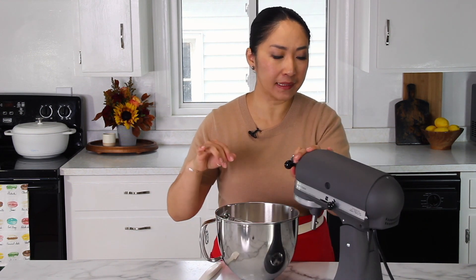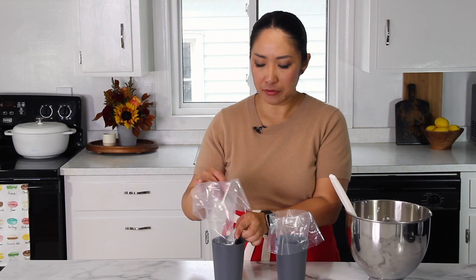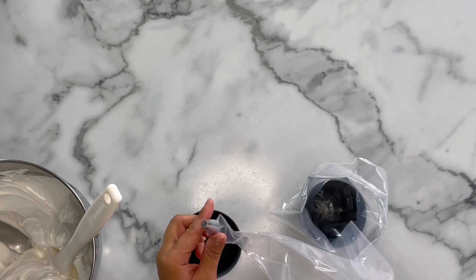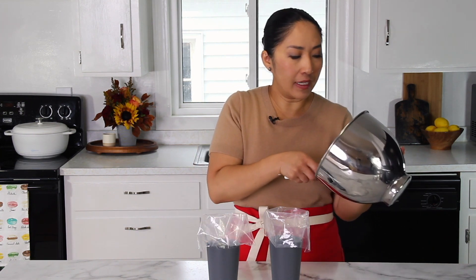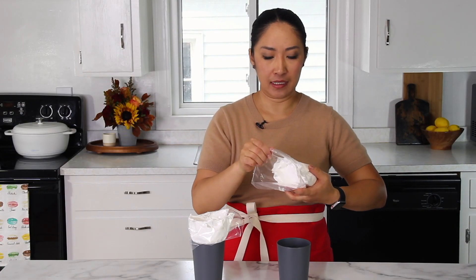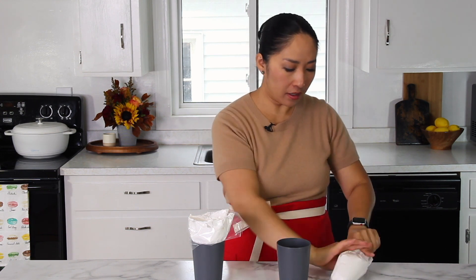Now we'll transfer this meringue into a piping bag. I have two piping bags with two different piping tips — one is a 1A round tip, which is the bigger round tip, and the other is a Wilton 12, a smaller round tip. The smaller round tip is for piping mummies, and the bigger round is for piping ghosts. I'm going to divide the meringue into the bags — a little less batter for the ghosts, because my kids love the ghosts more. Squeeze all the air out.